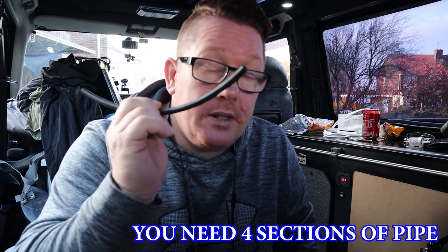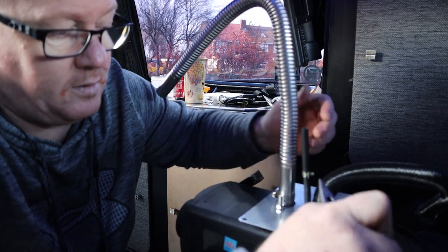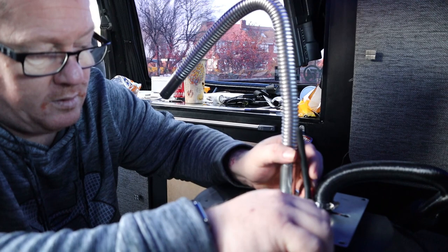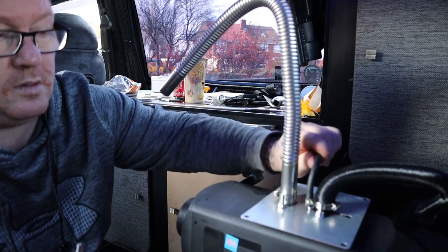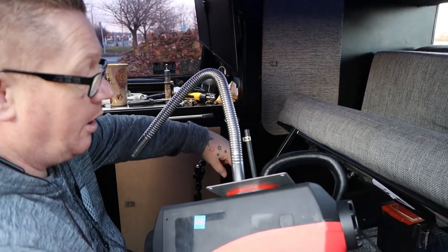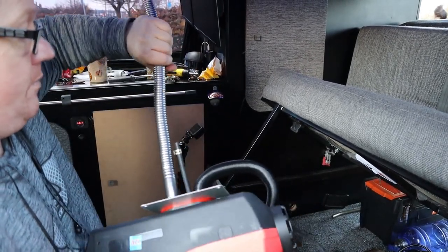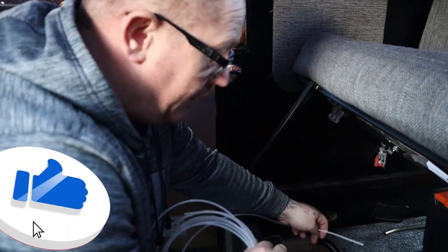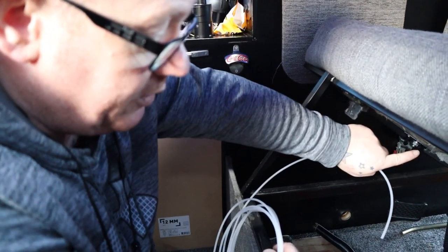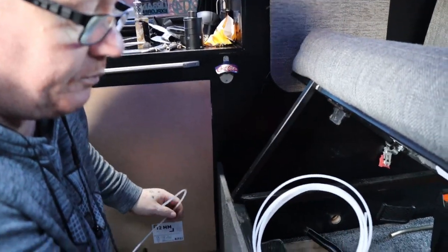This piece of black pipe is to connect up your fuel line. All of this is going to go through the hole and then get screwed down. I'm going to put the fuel line on this end and then poke it through the bottom of the van, feed it under, tidy it all up, and bring it through the back.